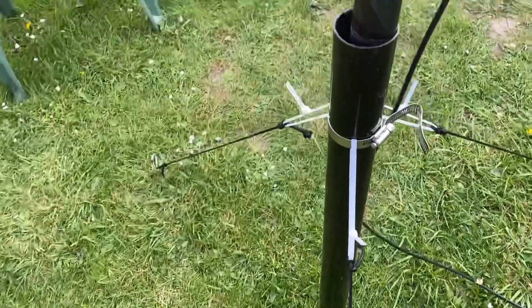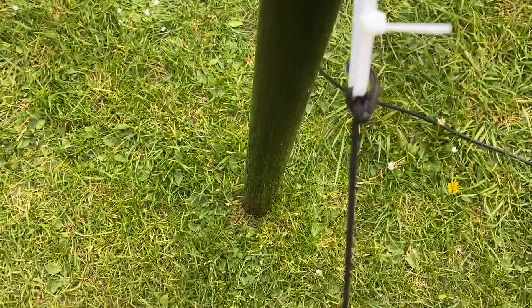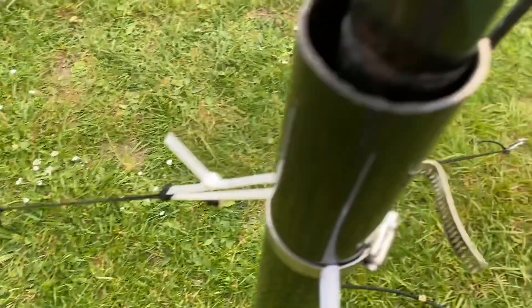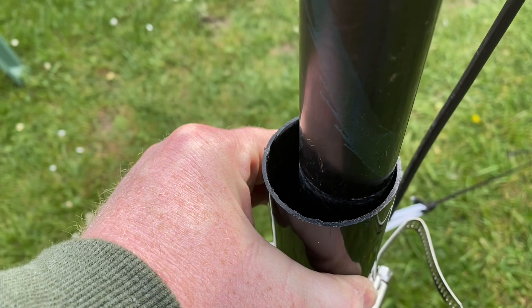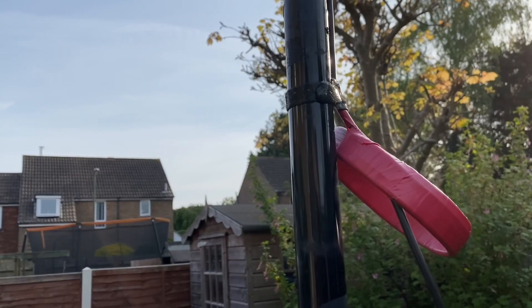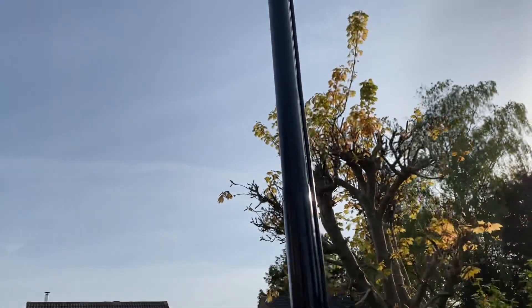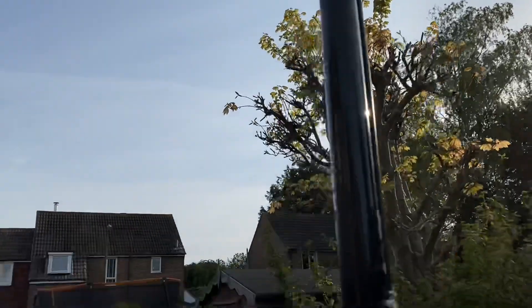The setup has been really simple — just a very basic little base to put the pole in, which is basically a bit of PVC pipe about 50 millimeters diameter, a couple of inches, that was up a couple of feet. Got some jubilee clips or hose clamps, whatever you call them, with some cable ties or zip ties. Bit of paracord, few guy stakes — dead easy to put up.